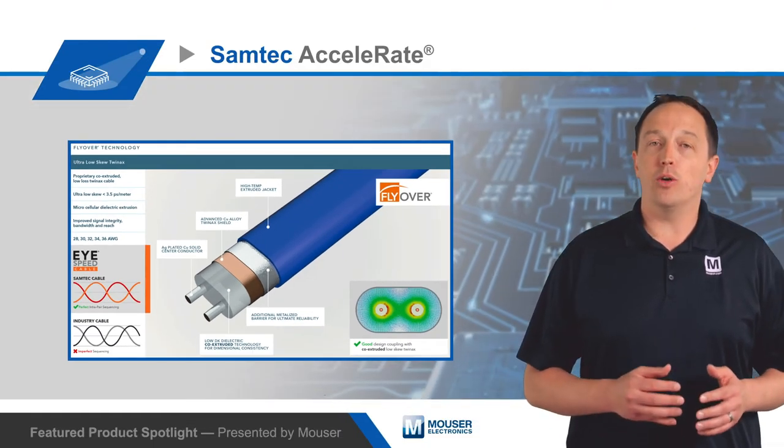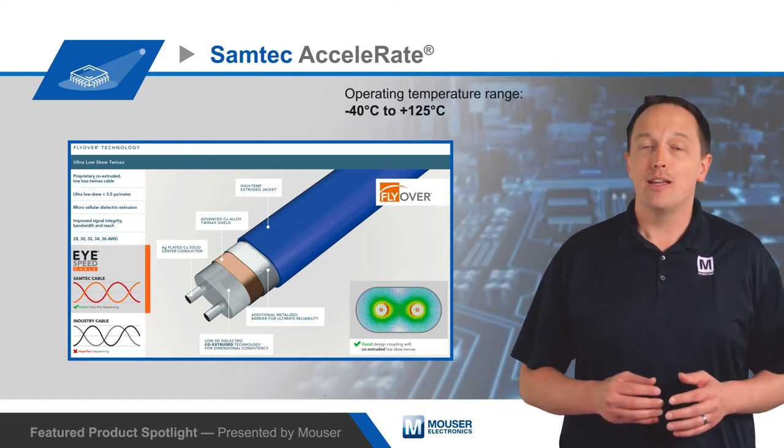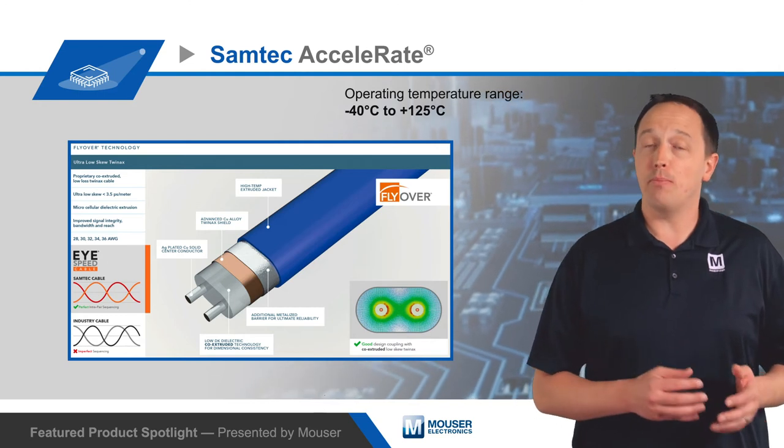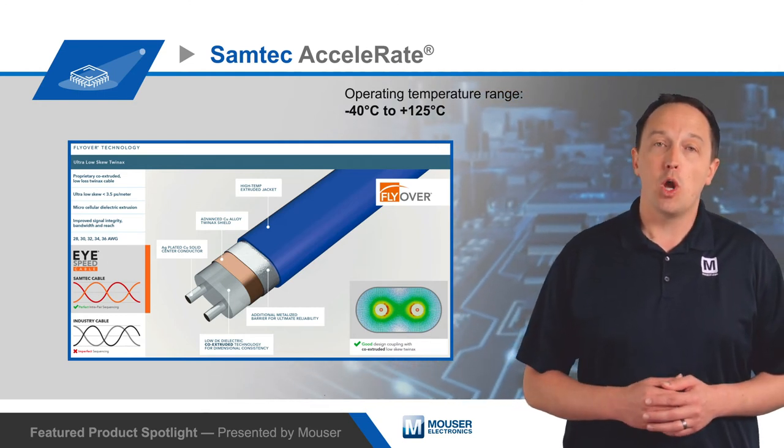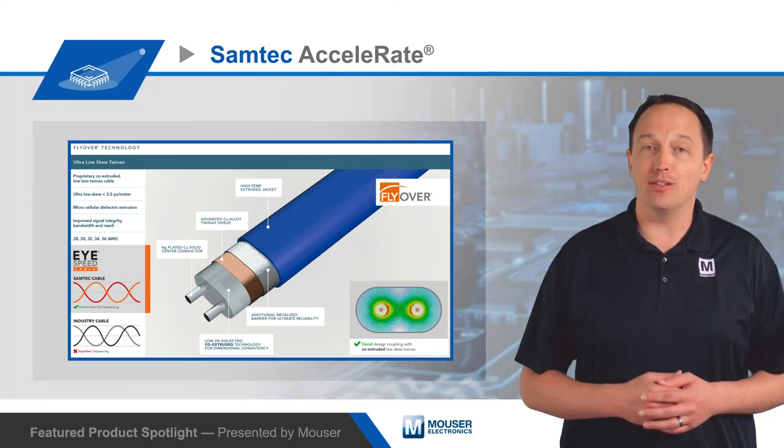It features a copper alloy twin-axe shield plus an extra-metalized barrier inside a high-temperature extruded jacket that enables operation from negative 40 to positive 125 degrees Celsius, while providing the improved signal integrity, bandwidth, and reach needed in high data-rate flyover applications.